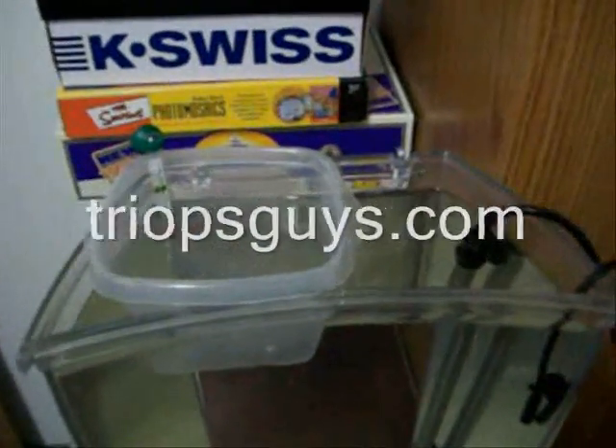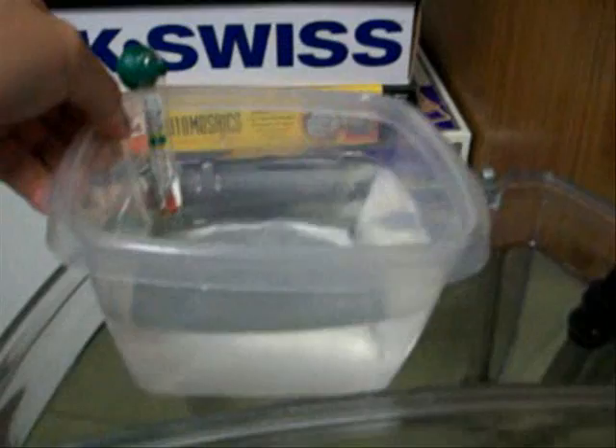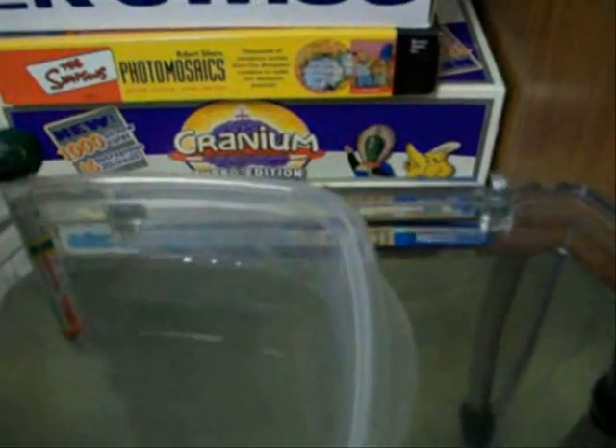Hey everyone, I just wanted to show you the floating container method of hatching tryouts. All I've got here is a three gallon tank — you can use whatever. I got my heater in there, and then I just have this container with distilled water in it. That just floats; even if you have a bigger tank, your container is just going to float around.